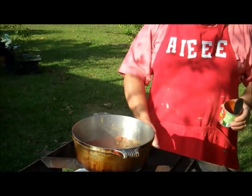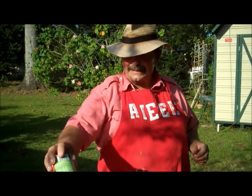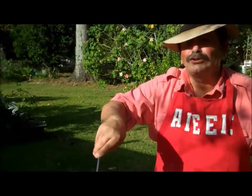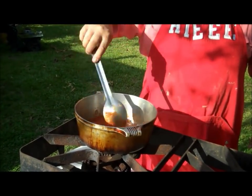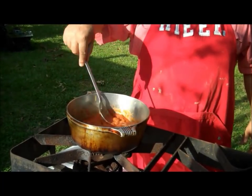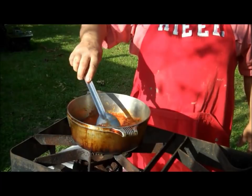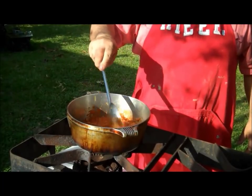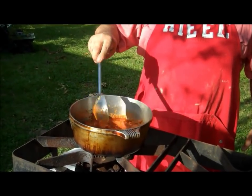Oh, look at that baby go. I need to lower that fire a little bit. This is usually an inside project, but it's a little rough out there — you can't see the fire. Alright, got my tomato sauce in there. I'm going to stir it up real good. Boy, it's starting to stick up already, and it's just tomato sauce and onions. It's doing its thing.